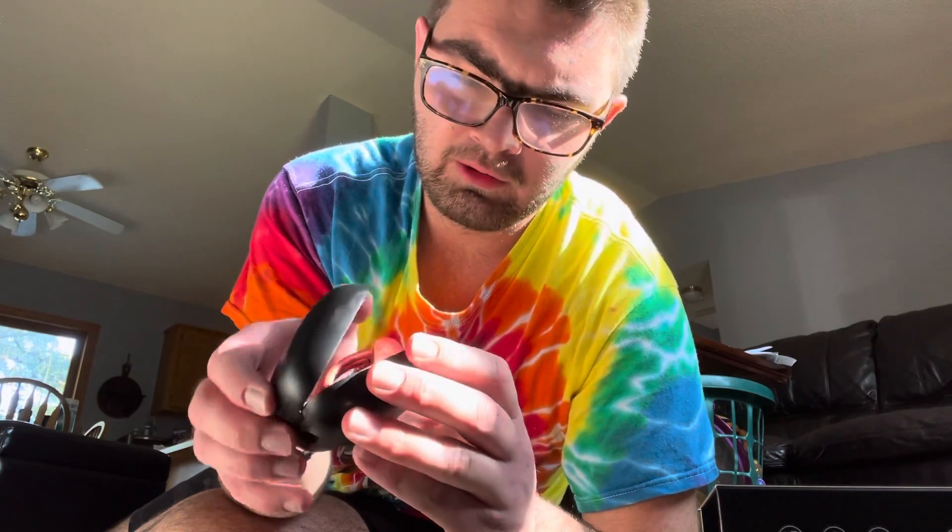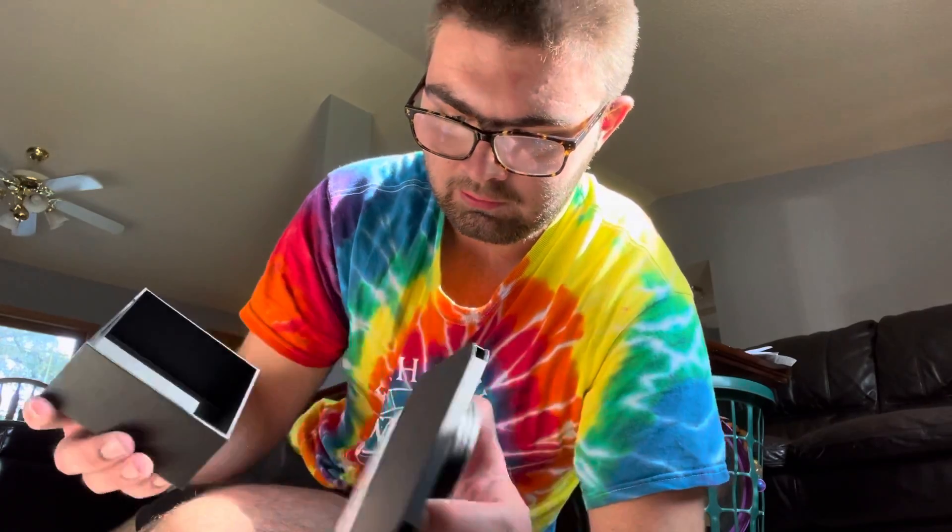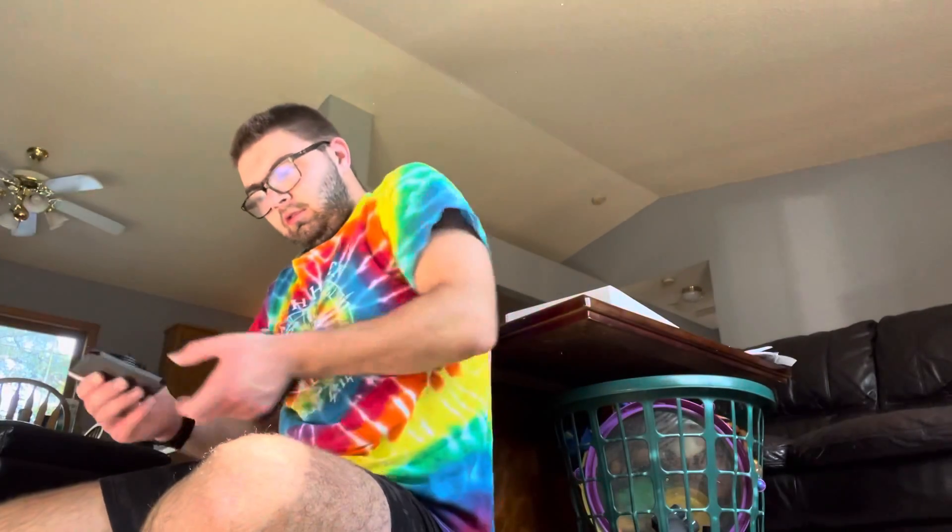And then you charge the case, and the case actually holds a charge. Right now I don't know if they're dead or charged, cause it's blinking back and forth between clear and red. So I don't know, I'll have to check with that. There's gotta be one more thing in here. Here it is — the charger.